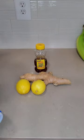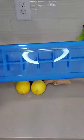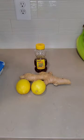Here's one of my favorite life hacks: freezing the leftovers in an ice cube tray. That way you don't have to make a fresh batch every time you want some tea.